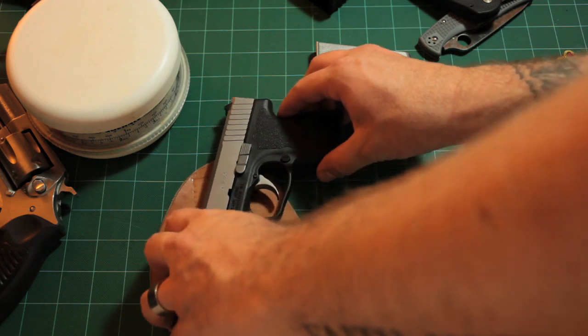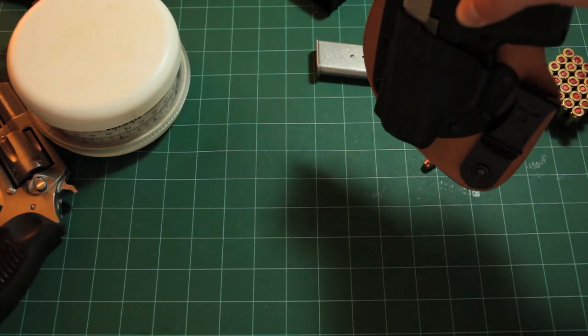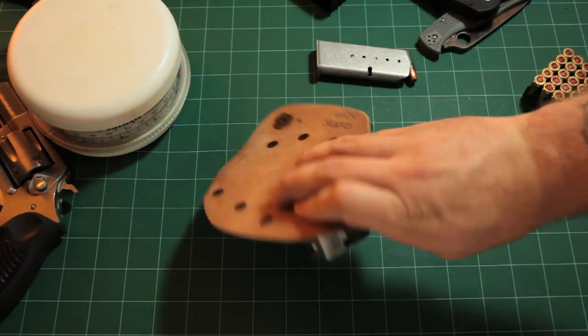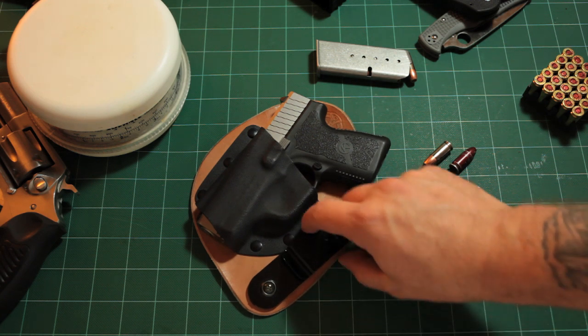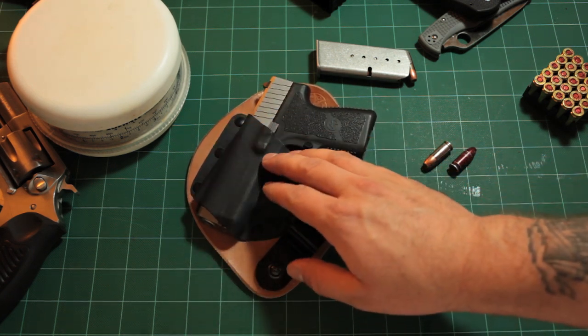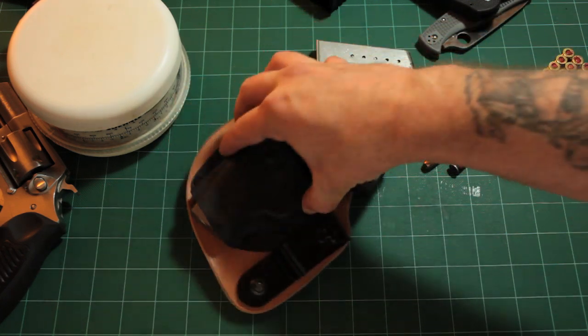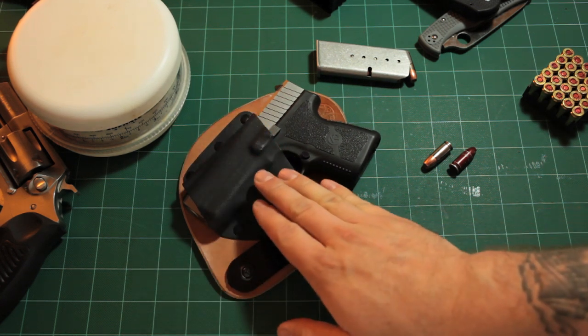CrossBreed makes a very quality holster and it just slides right in. I'm a lefty so it goes into my pants like this - this side goes against your skin, this side faces out, and this clips over your belt. The snugness of your belt acts as the retention; it won't hold the gun by itself but with your belt tightened down across it, it'll hold the gun in there very well.